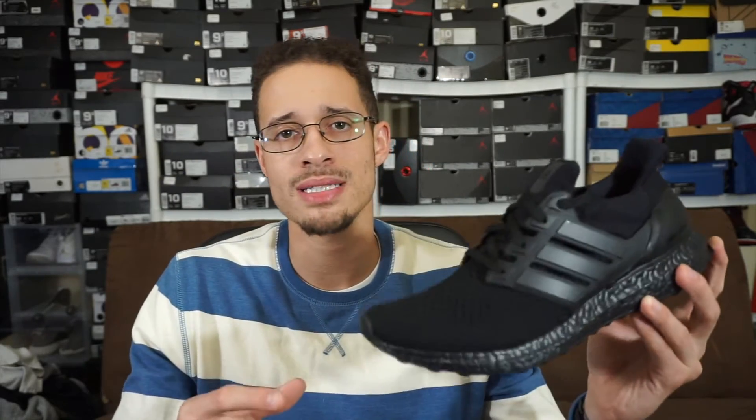I like the fact that they just blacked this thing out — like Batman. It's just black on black on black. I love it, it's clean. I can wear these with pretty much almost anything and be comfortable.